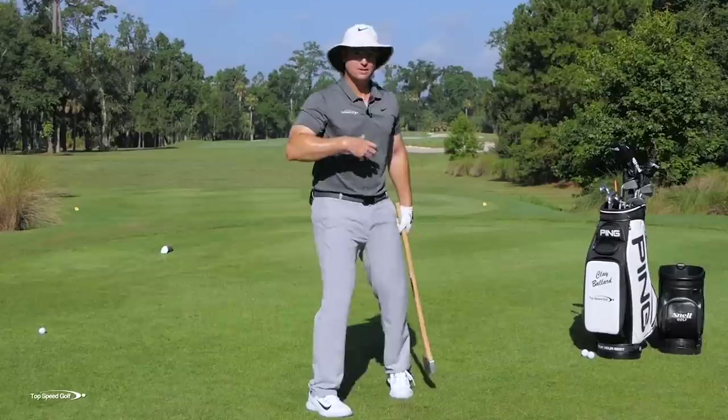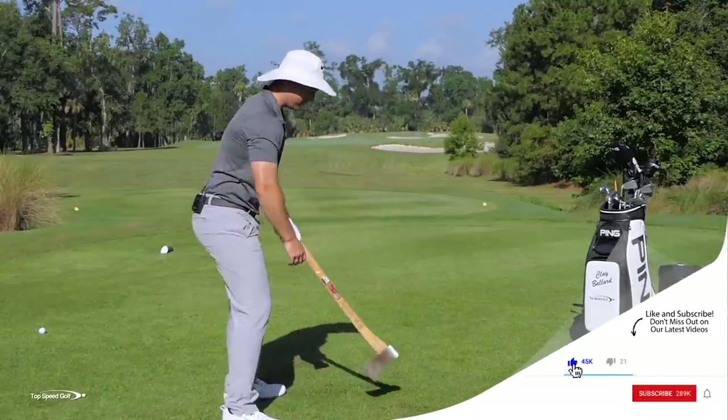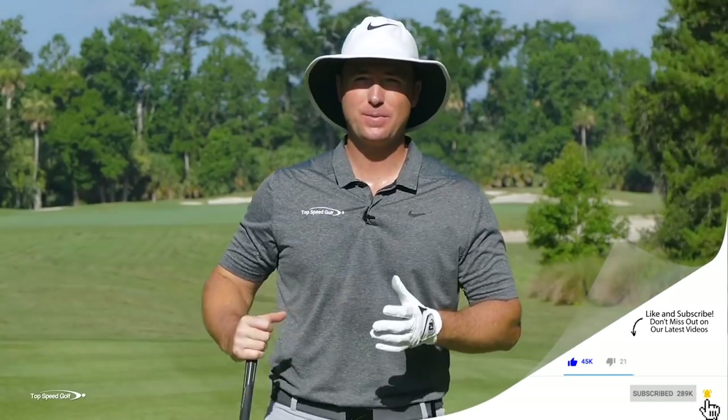In this video, I'm going to talk about three of the most common setup myths — setup problems — that get you into that chopping position rather than a powerful position where you can get into the slot. Once you get set up the right way, you're going to hit the ball a lot farther. Let's jump right in.